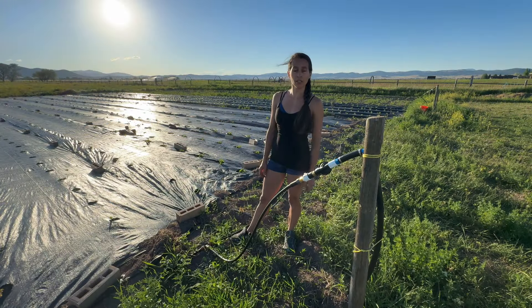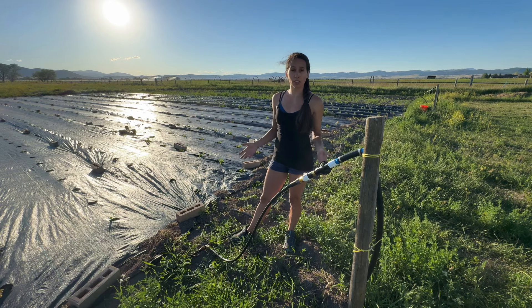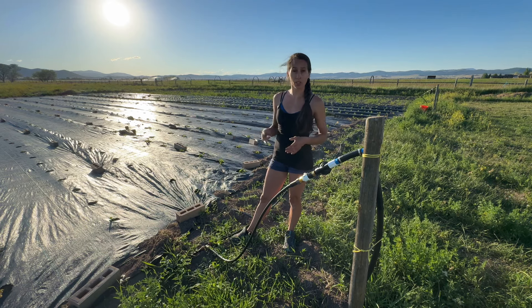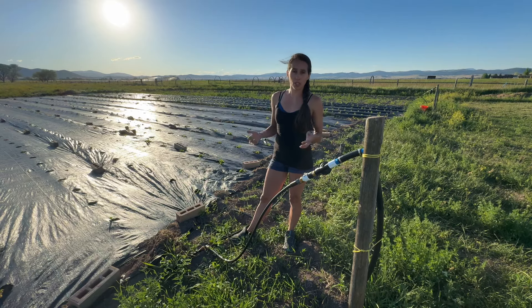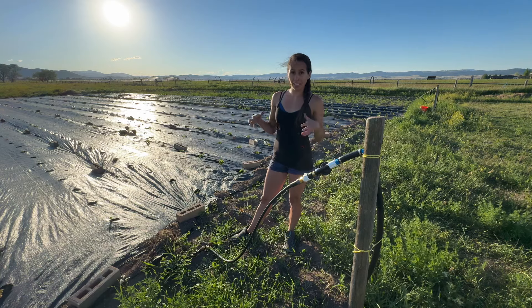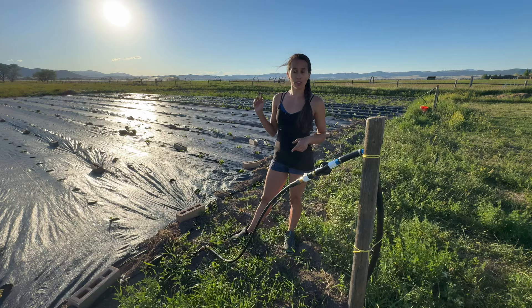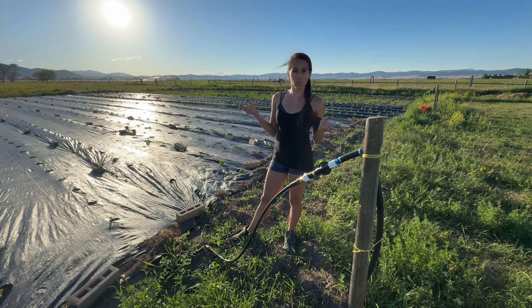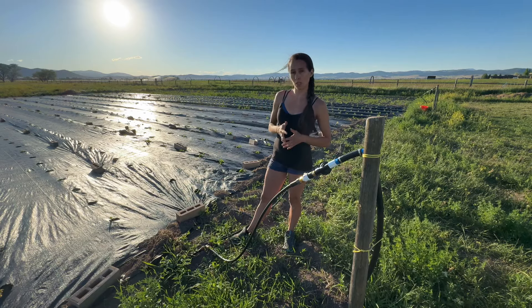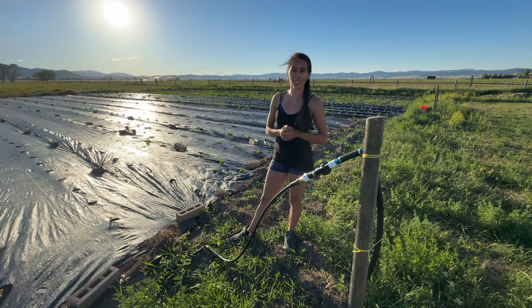That is it for getting our drip tape irrigation system all set up this year. It went together a lot easier than last year, being that this was our second year using drip tape versus just figuring everything out. It took a little bit of time but was totally doable. If you want to see us actually put plants in the ground and get this garden space planted, please consider liking and subscribing and check out that video on our channel — I'll also try to link it at the end of this video.